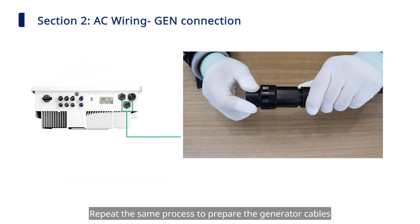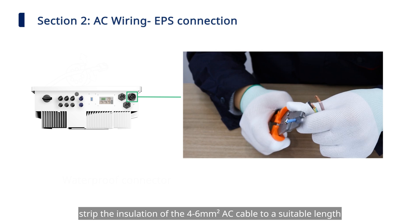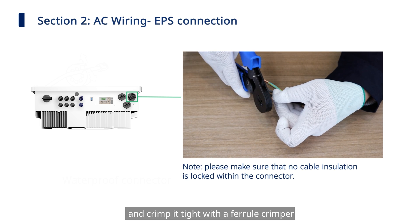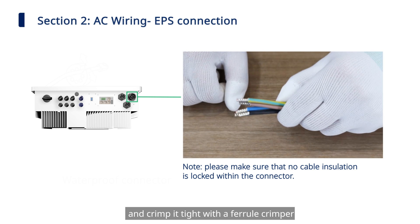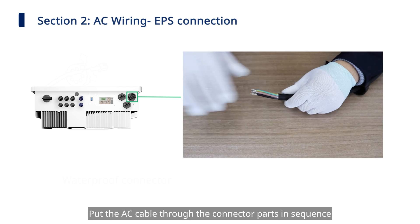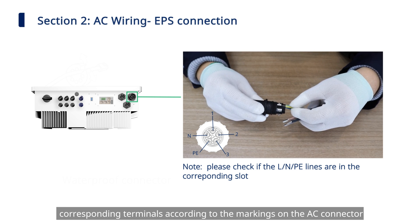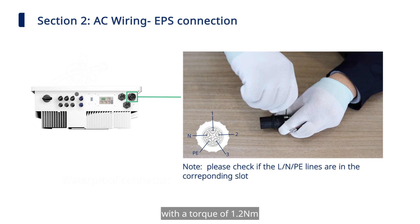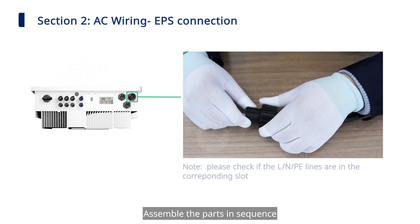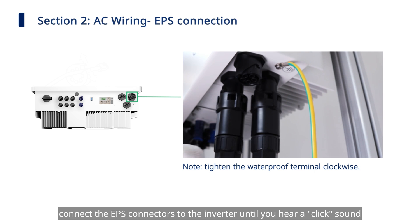Repeat the same process to prepare the generator cables and connect the generator connectors to the inverter. For EPS wiring, strip the 4 mm² AC cable to a suitable length, insert the cable conductor core into the AC terminal, and crimp it tight with the ferrule crimper. Unscrew the EPS connector counter-clockwise and disassemble the parts in order. Fix all cables to corresponding terminals with a torque of 1.2 Nm. Make sure all L, N, and PE lines are connected correctly. Assemble the parts and connect the EPS connectors to the inverter until you hear a click.